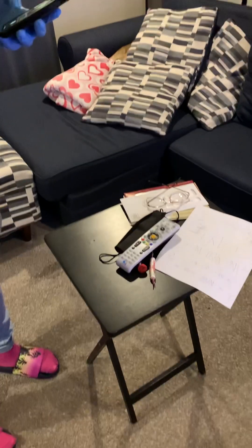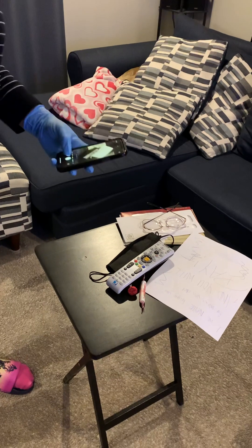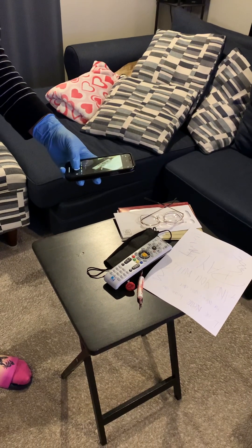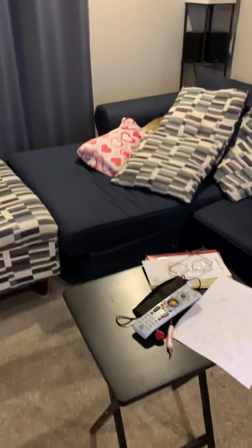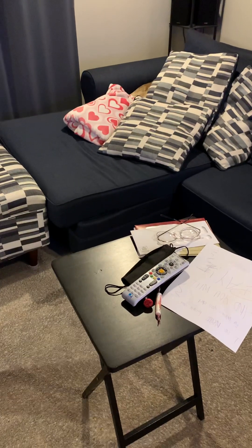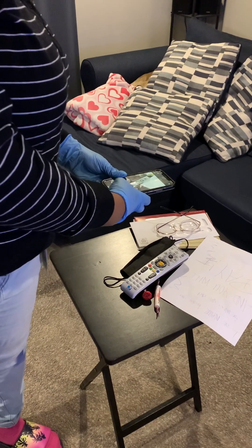We're going to do our demonstration of the collection of the remote control. First, I'm going to take pictures of the placement as to where it is in perspective to the rest of the room, so that it can be admissible in court, and then one directly over the top.